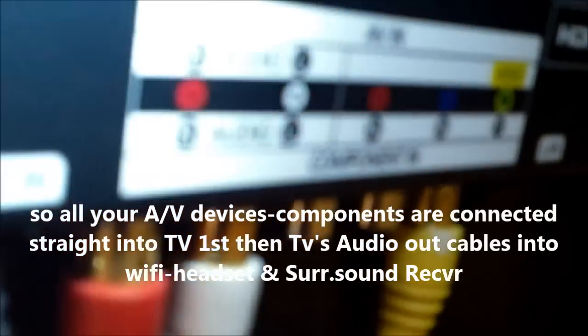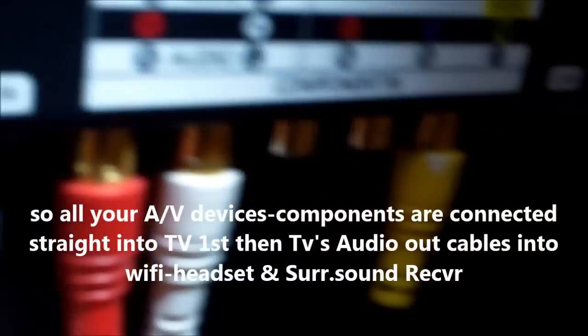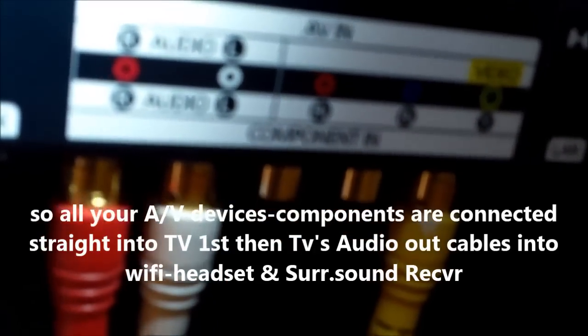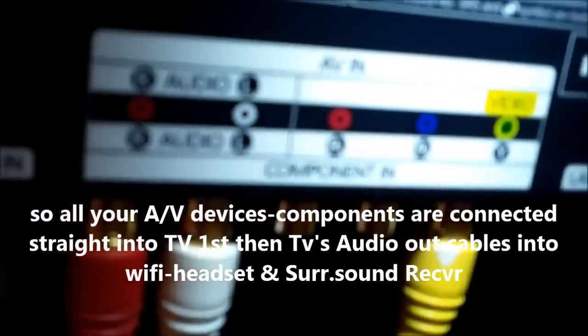And then down there, if you're wondering, that's the VCR — it's the coax cable. And the next one over is the standard DVD player. Right there is the five-disc standard DVD player. That's how you would hook it up right there.